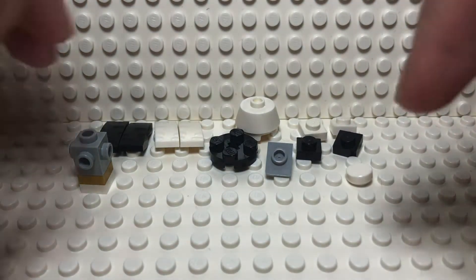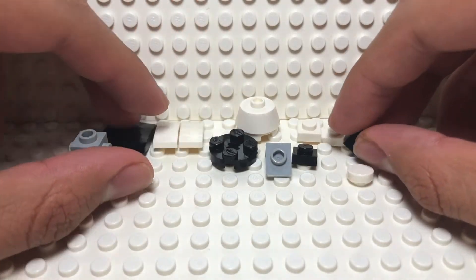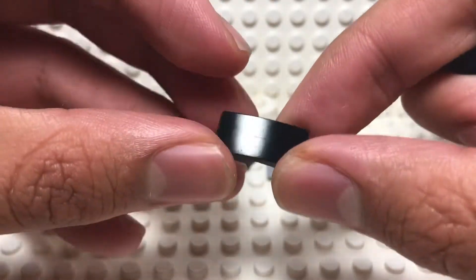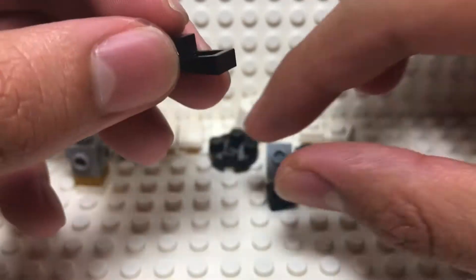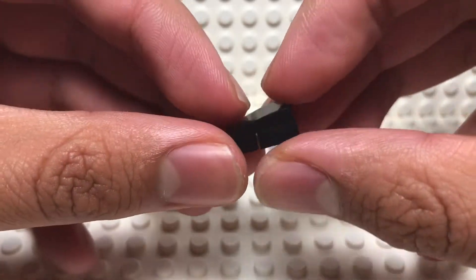So you will set that off to the side and now start building the fins section — we're basically building the trunk right now. So you will take these pieces — I don't know the proper name of these, you can tell me in the comments — and you will take a 1x1 plate of the same color and place it in the little gap.